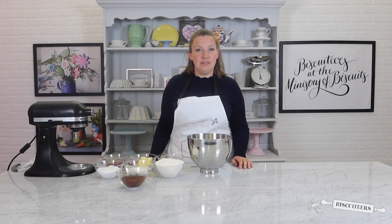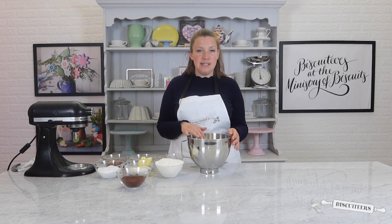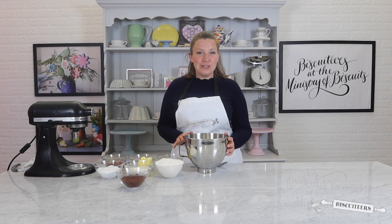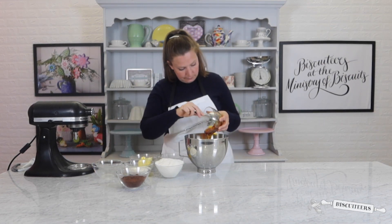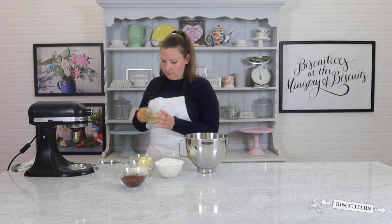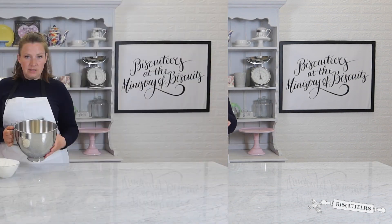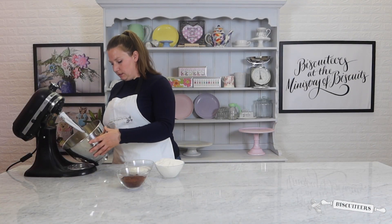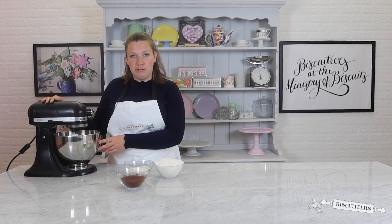We're going to start by placing our caster sugar, golden syrup, butter, and egg into our mixing bowl. I'm going to use a stand mixer to combine all my ingredients, but you could mix them by hand at home. Then place your mixer onto your stand and start on a slow speed to combine your ingredients.